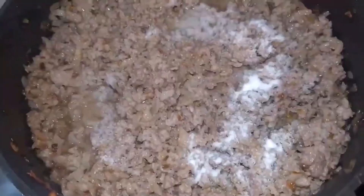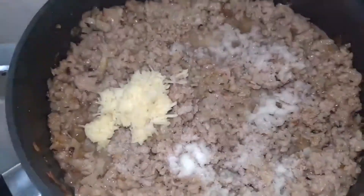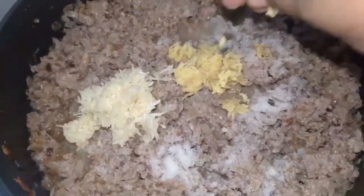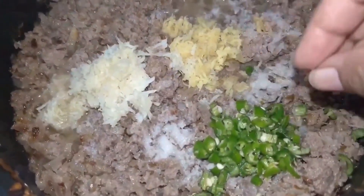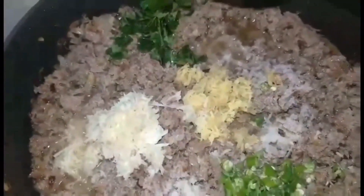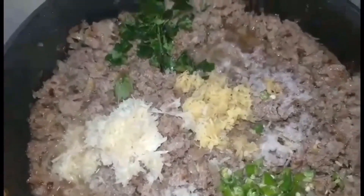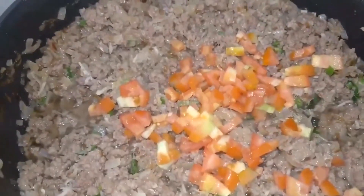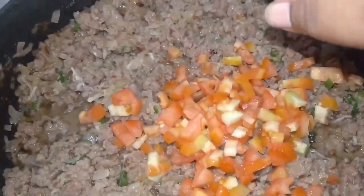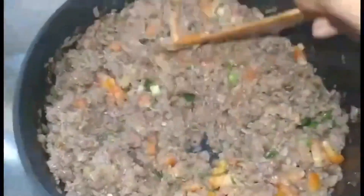Once all the lumps are broken and that raw smell is gone, I'll add around one teaspoon of salt — you can add salt according to your own taste. I'm also going to add around two heaped teaspoons of grated garlic and grated ginger. You can also crush or grind it if you like. I will also be adding around two or three chopped green chilies and around two sprigs of curry leaves. After that I'm going to add around two finely chopped tomatoes, mix everything well, cover it, and let it cook on a very low flame for around half an hour.